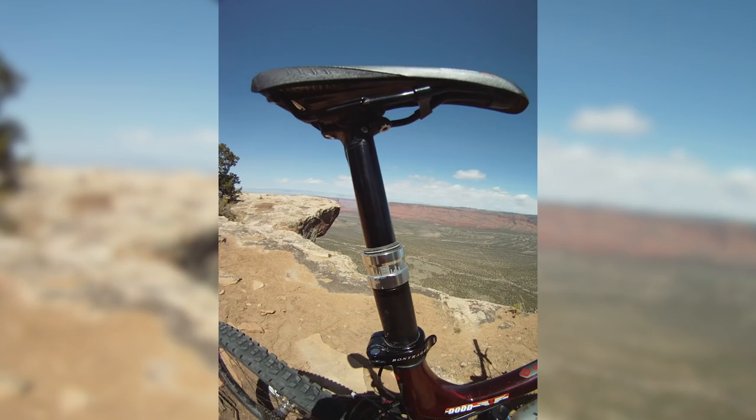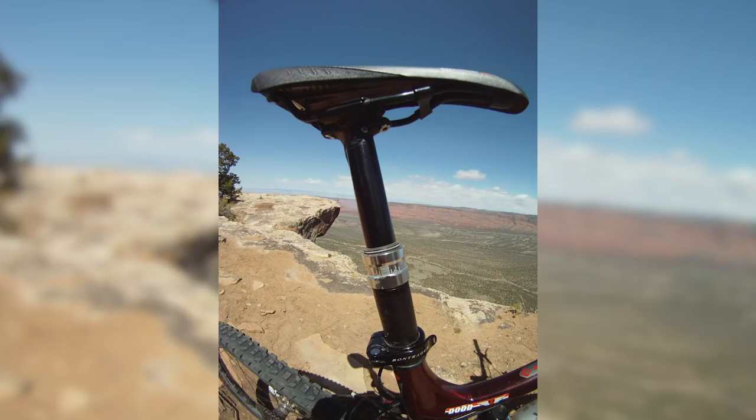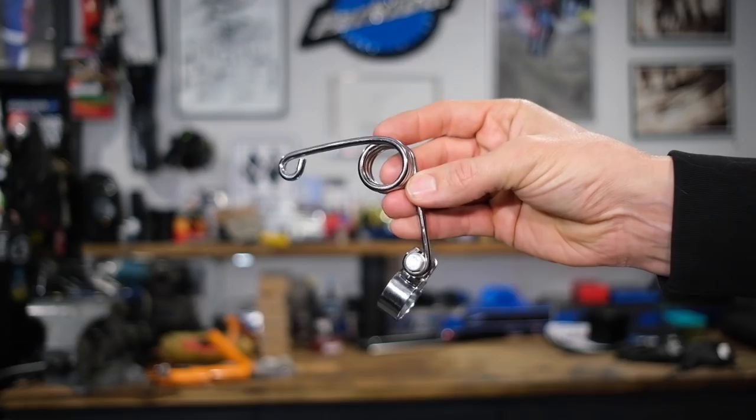Following on from there came the KS dropper post. The KS ones were quite cool — very similar in design to the Crank Brothers, but essentially just made with more durable, more modern parts. It worked exceptionally well. To be honest, they were just a bit bland. Then in 2010, everything changed when RockShox came out with the Reverb. Really, that is where the dropper post started — hydraulic actuation, instant up and down. It was flawless when it first came out. You've got to say thank you to RockShox for all the excellent seat posts on the market now, because it's them who did it first.